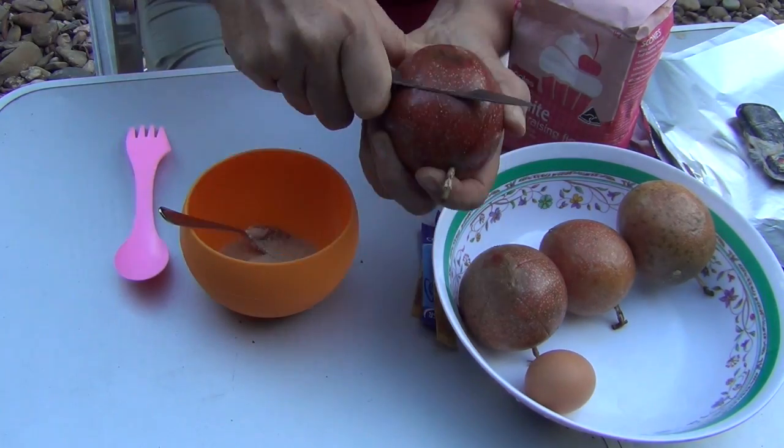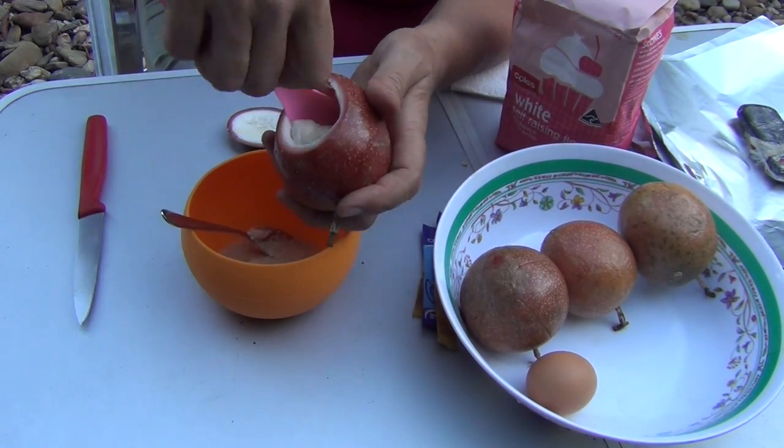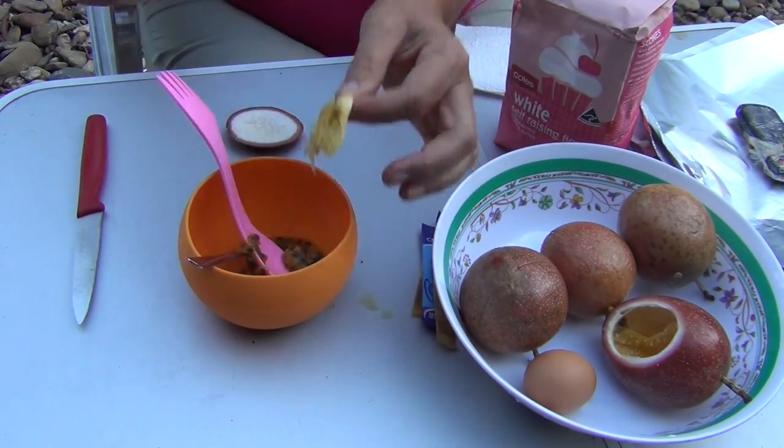We added a heaped teaspoon of coconut oil with two teaspoons of raw sugar, the pulp of four passion fruits and one egg, and we mixed it all together.